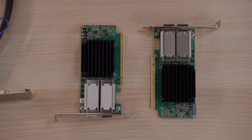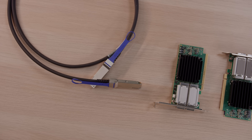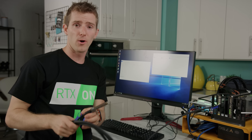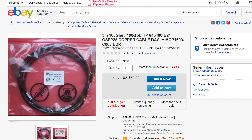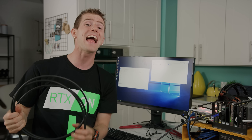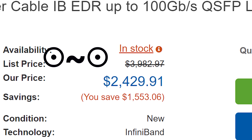A big shout-out to the guys over at Mellanox for hooking us up with these 100-gigabit cards, as well as a pair of 100-gigabit-capable passive copper direct-attached cables. If you want to try this out at home, these cards are available on eBay for around $200–$300 a pop, and you'll pay about $60 for a 3-meter cable like this one. It is worth mentioning, though, that if you're planning on running anything further than 5 meters, you have to use an active fiber cable, which could cost upwards of $2,500 new.